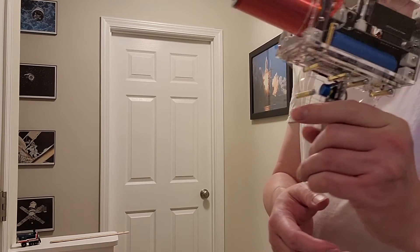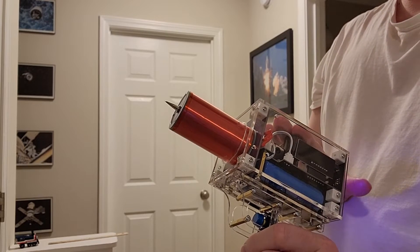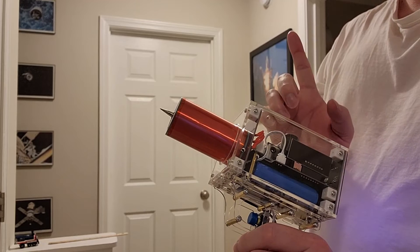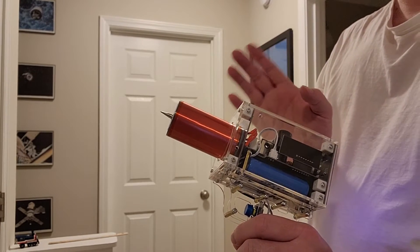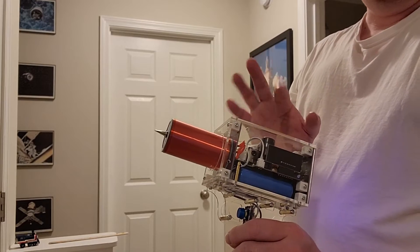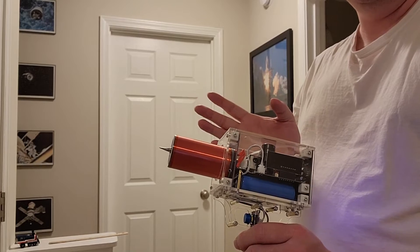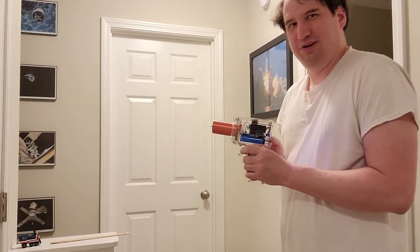There might be multiple different types, but this one fires one pulse of electricity every time you pull the trigger. I've tested it and it can arc a little more than four inches depending on the conditions — not bad. Moving away from my phone for the demo.